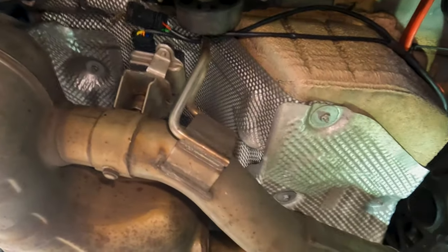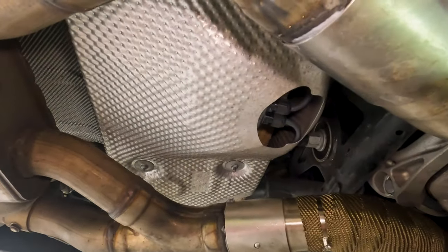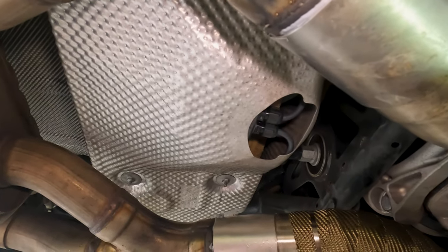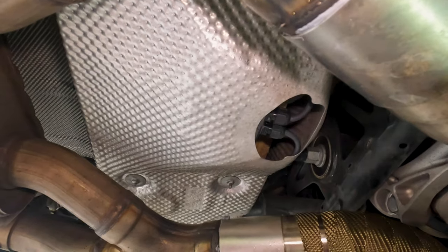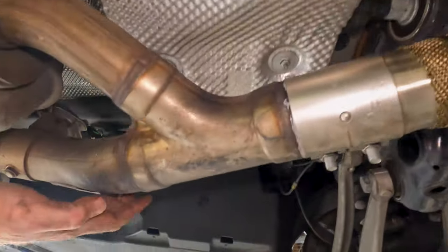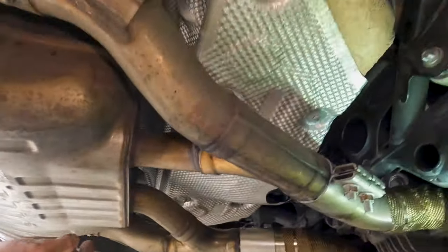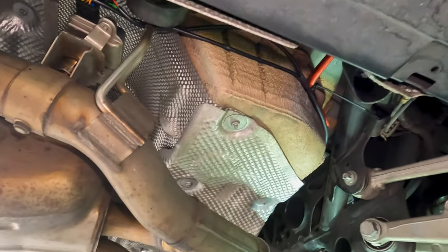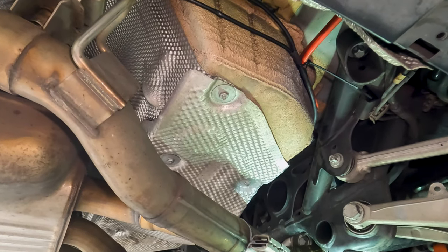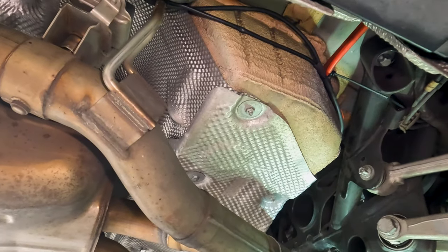Everything's all zip tied and secured. One quick last view before we put the car back on the ground — this really is a fantastic place to install this. Every car is going to be different, but for this F80 this really couldn't be better: central position, protected by the heat shield, easy to route cables to both sides. It's completely reversible and it's not like you're reprogramming or coding your car to get this done.